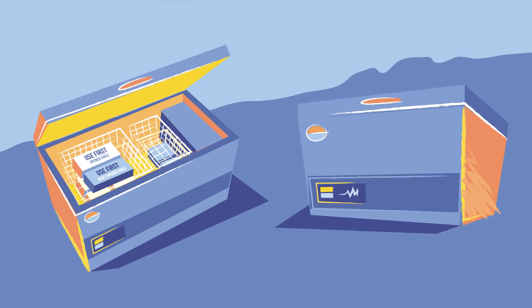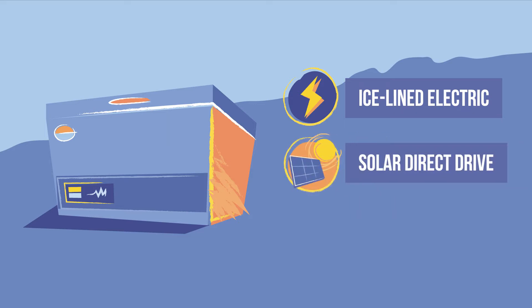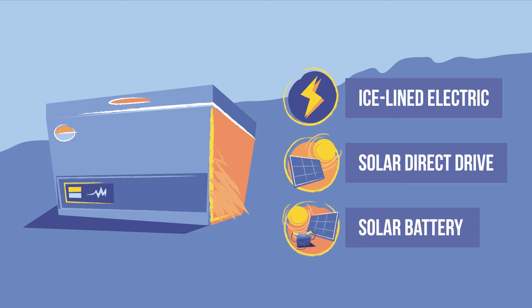Many top opening refrigerators include baskets for storing vaccines. These may be ice-lined electric models, which may include a freezer compartment, solar direct drive models, which may include an ice bank or a separate freezing compartment, or solar battery models. Typically, these models do not have an ice lining, but they generally have baskets.